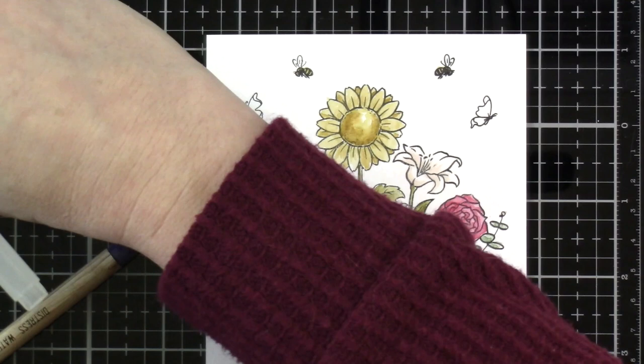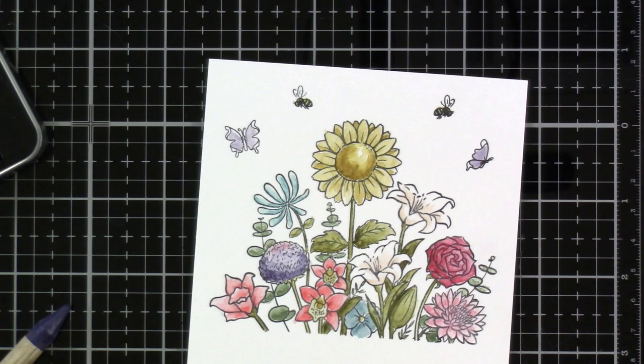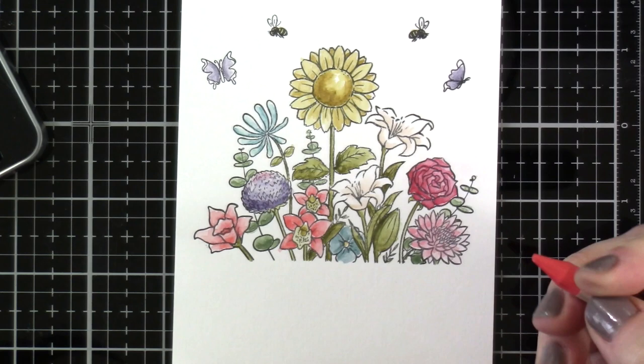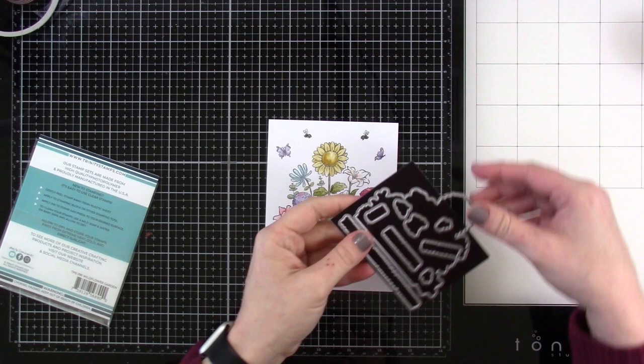Then we have to color up our butterflies as well. We'll use some dusty concord and some stormy sky on those — actually it might be lost shadow, since the palette does have a gray in it too. I'm so happy with how these turned out. I put the butterflies and bees up at the top, but that's not how they'll stay — we're going to die cut those out and do a little partial die cutting. We're going to do something fun with the butterflies and the bees.